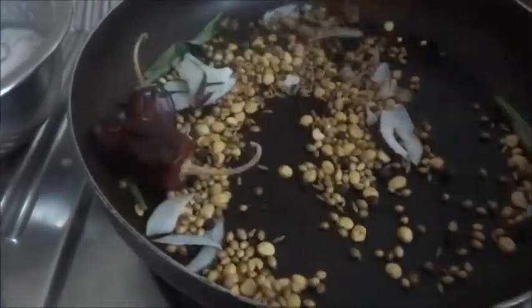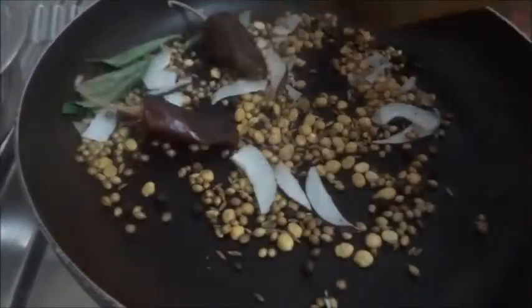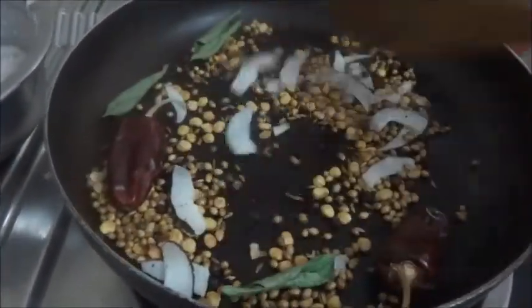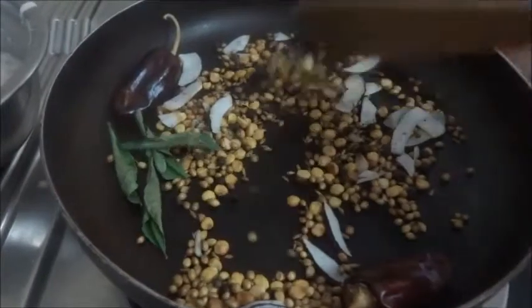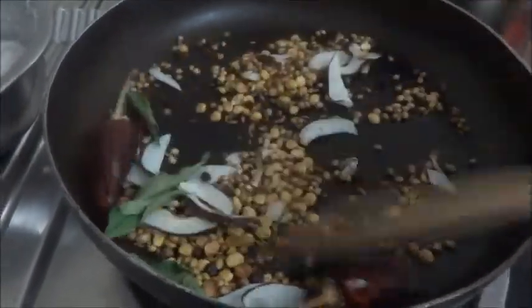Mysore rasam is a little bit semi-solid in consistency — not too watery, not too thick. That kind of rasam we prepare for having it along with rice. Normally rasam is very watery, but this particular rasam is on the thicker side.